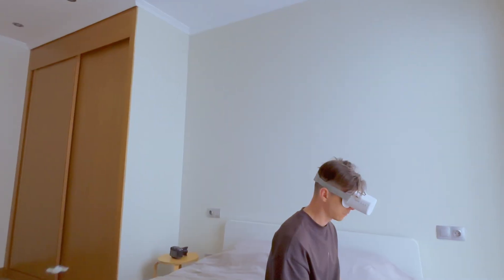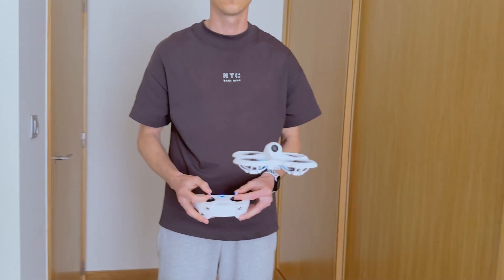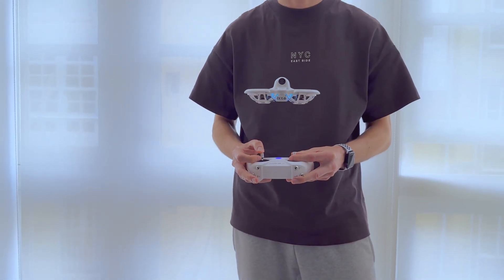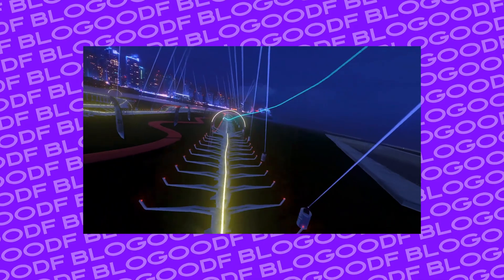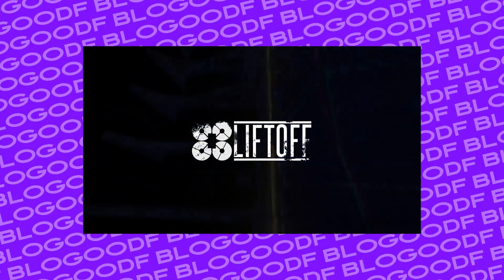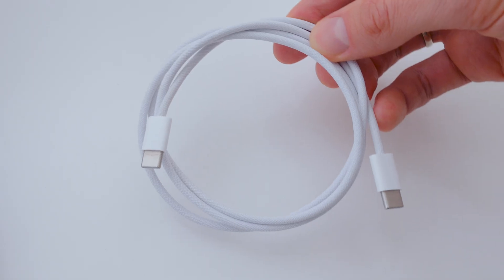Flying the drone in FPV often does not work out at first, so flying simulators come in handy. The most popular one is Liftoff. This simulator supports the controller via a USB Type-C cable — in my case, I'm using the charging cable from my iPhone.